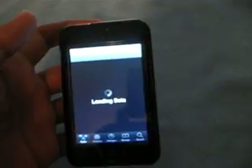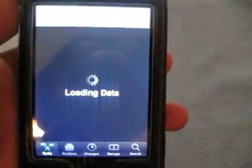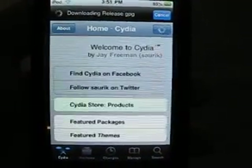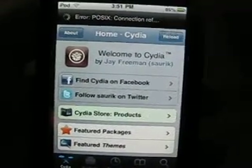Let me turn this off real quick. Okay, loading Cydia. Okay, so we'll just hit cancel up there.